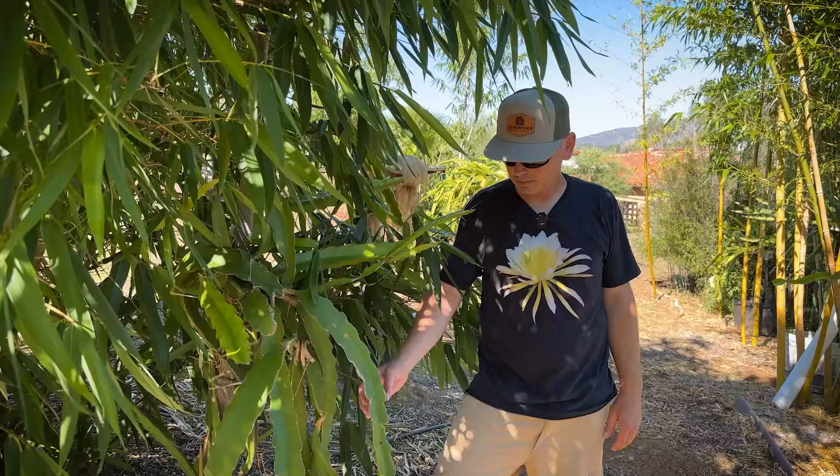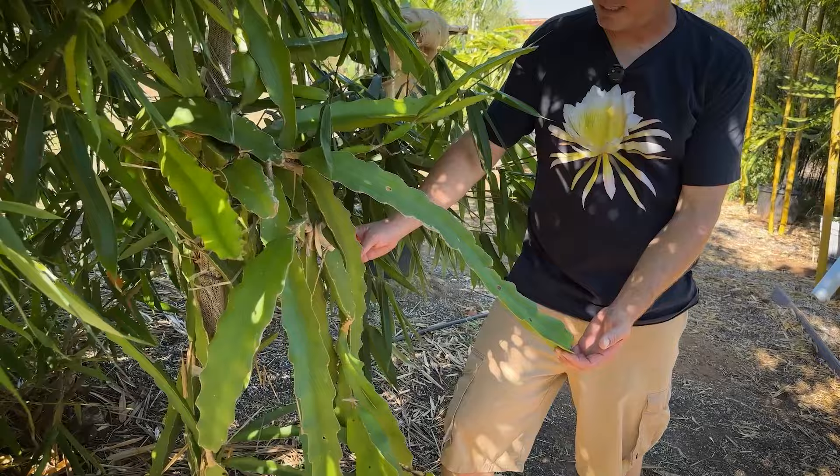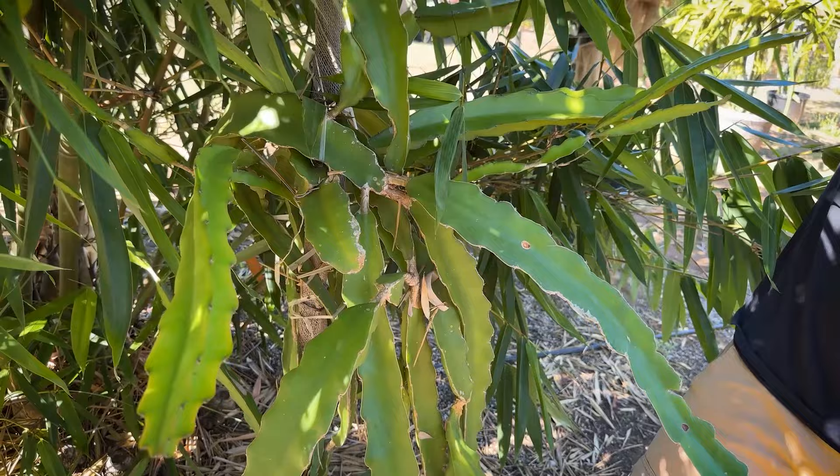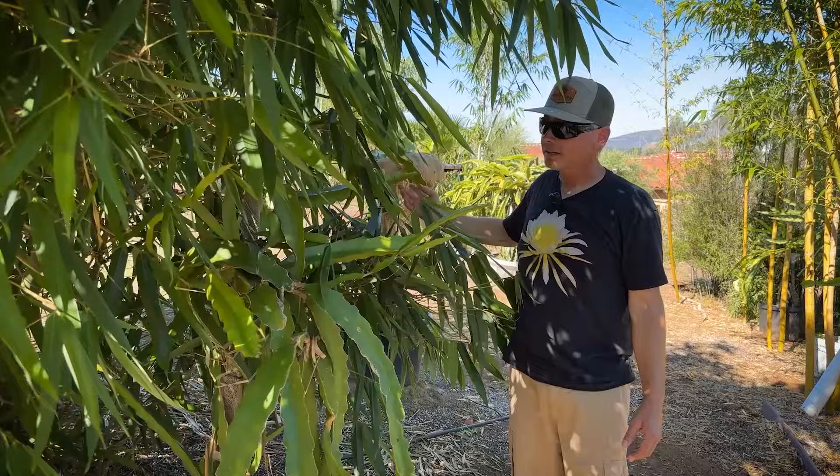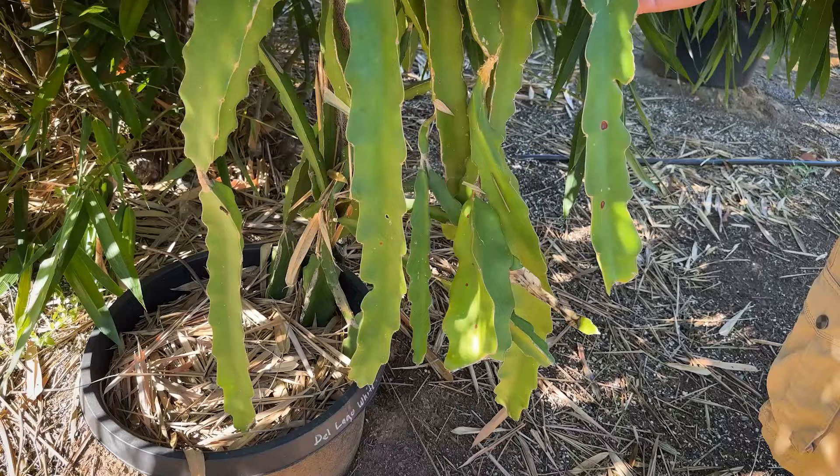This one I got from a neighbor in the community — an unknown white flesh. I stuck it behind this bamboo, which is actually dragon bamboo, the world's tallest bamboo. I just wanted to see how it would do in this much shade, and it's actually starting to bud. I may not keep it, but it's just hanging around.